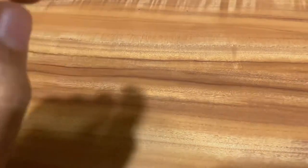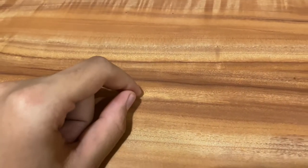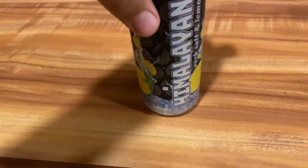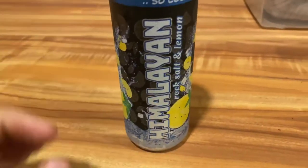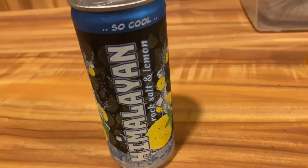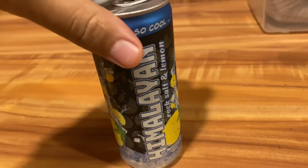So today what we're gonna do is try out some drinks. The other day I got this drink — this thing just came out over here. It's called the Himalayan Rock Salt and Lemon drink.